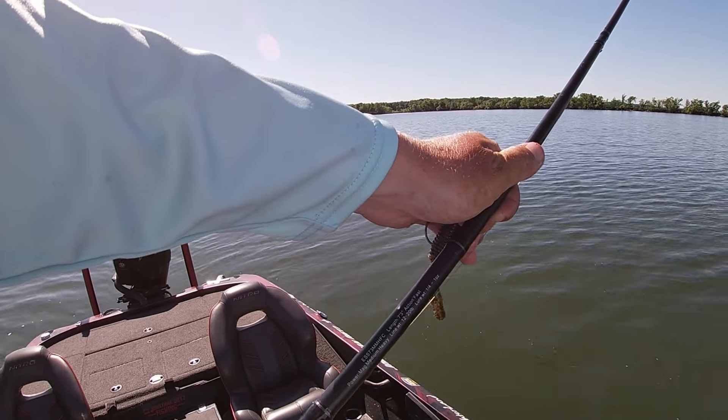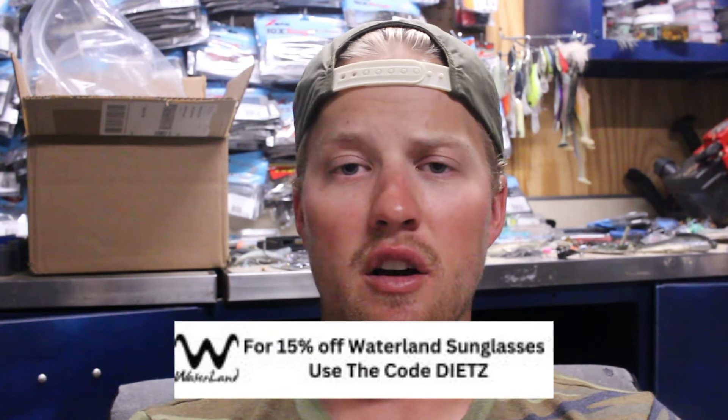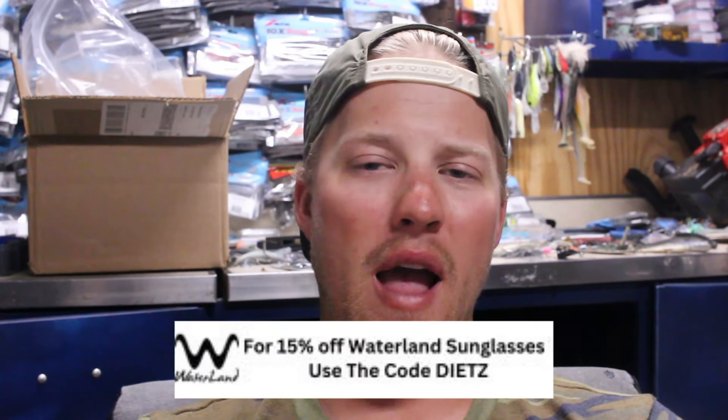If you're looking for a good rod for both hollow body frogs and these Z-Man toad style baits, I really like a 7.3 Arc Essence — it's a mag medium heavy. You get the heavy action you want with a frogging rod, but you also get that medium heavy tip that gives a little bit of extra bend. So when those fish come up and eat it, you have that soft tip to not overset the hook, but you also have the backbone to get them out of heavy vegetation in super thick stuff.